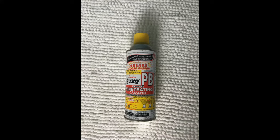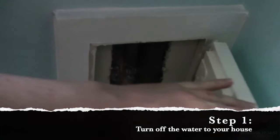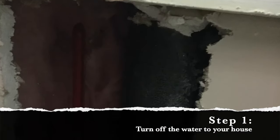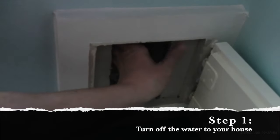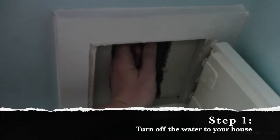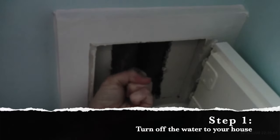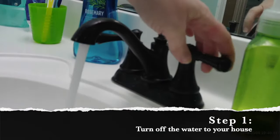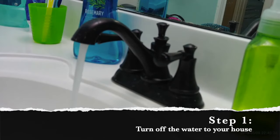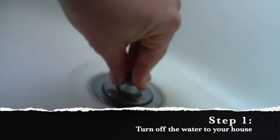Here are the tools that I used for this project. You need to shut off the water to your house — there should be a lever next to a pipe. Just reach in, grab that lever, and pull until it is perpendicular with the pipe. It's going to take a bit of effort. Then open up some of your faucets around the house and let the water run until it stops, and then you'll be ready to go.